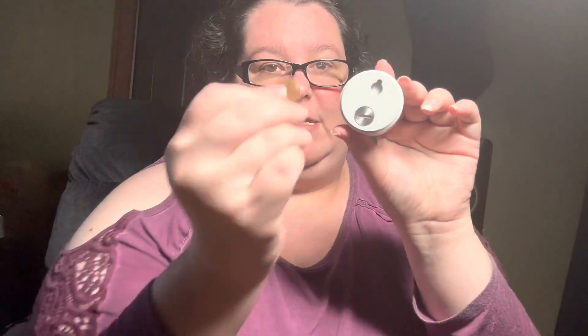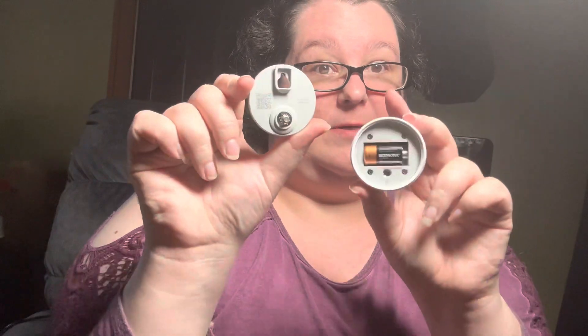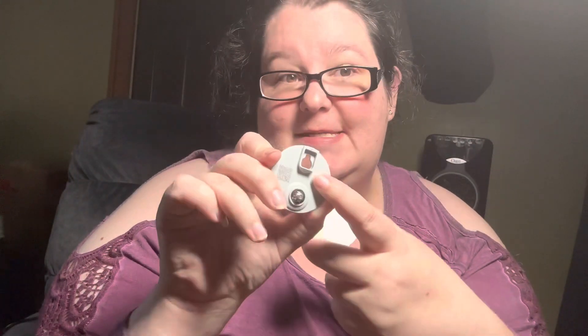There's nothing in the instruction manual on this. So I found out you have to take a coin and turn it counterclockwise, which undoes a screw. Then this lifts off and your code is here on this back piece, along with another QR code that you can scan. That's also how you change your battery. But if you're trying to figure out where the heck that code is, this is it.